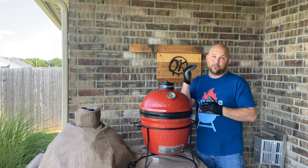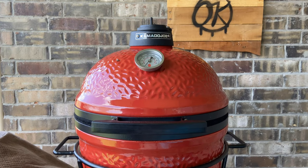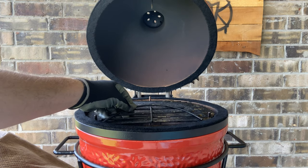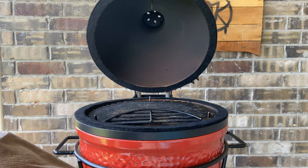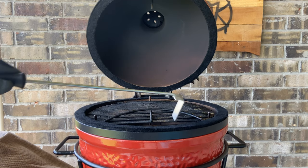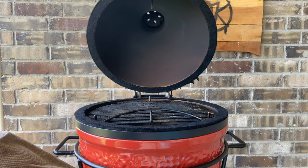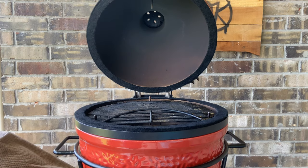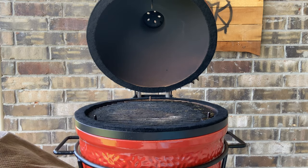The fourth thing I love about the Joe Junior is a great accessory: the grill grate hinge. The hinge opens up so you're able to put lump charcoal right in while cooking. It comes with a cool little tool to activate and stoke all the different charcoals in case you need to add more. Sometimes you simply forget to add a wood chunk to get the smoke flavor you want — this hinge makes that easy.